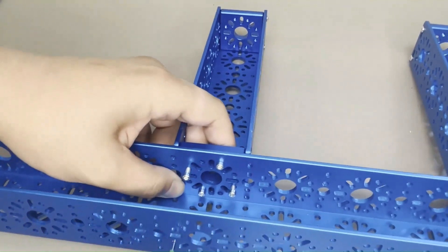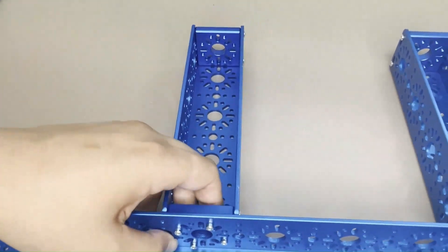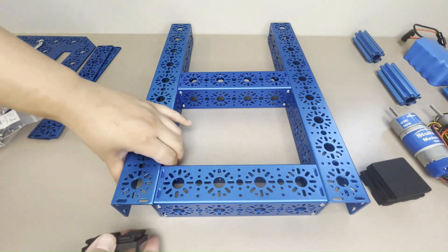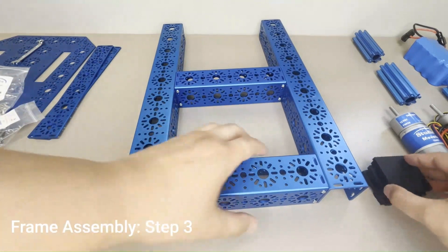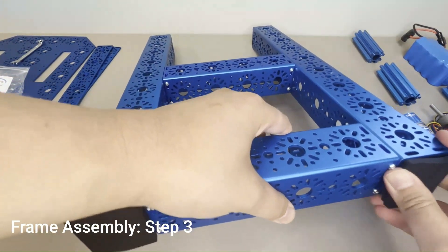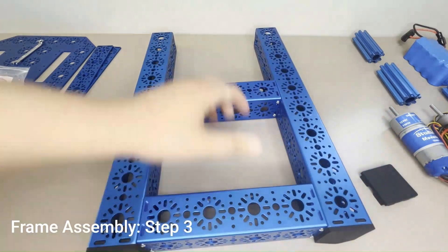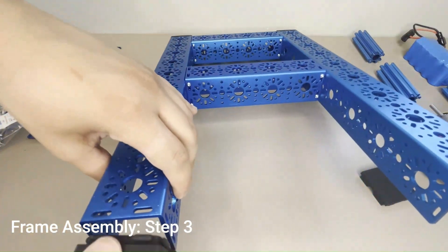For feature reference, the back of the chassis frame is where the 192mm U-channel is all the way at the end of the connected 432mm U-channels. To complete the frame assembly, attach four U-channel bumpers to each end of the 432mm U-channels.